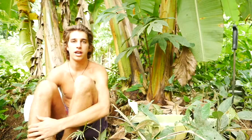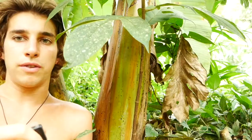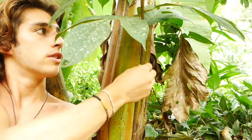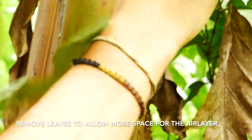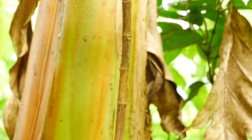This sprouted up off of the root and we're going to make an air layer from it. I'm gonna demonstrate the process. The first step involves removing a strip of bark from the root sucker. Using this blade, the first thing I'm gonna do for easier access is remove these two leaves — that won't harm the tree itself.